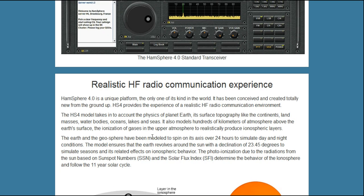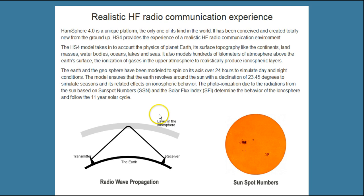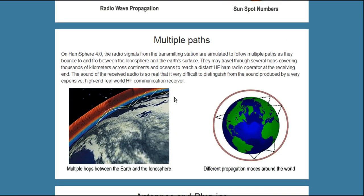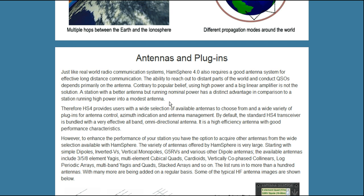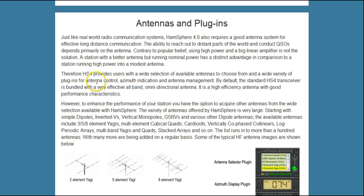HamSphere 4.0 includes simulations of how sunspots affect the ionosphere using current real sunspot numbers. It simulates the multiple paths that signals take through the atmosphere getting from one location to another, and it even simulates the behavior of different types of antennas. You use all of these things in HamSphere 4.0 as you experience an incredibly realistic simulation of ham radio.